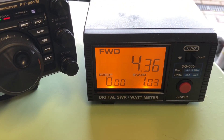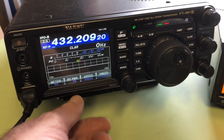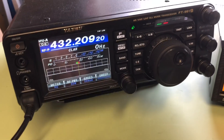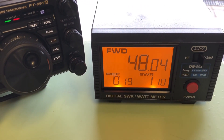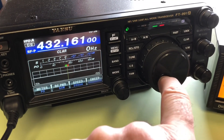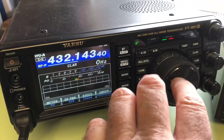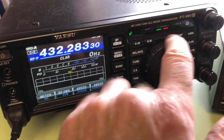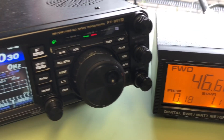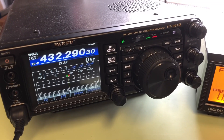We get an SWR of 1.03 near the calling frequency. Opening the power to a full 50 watts and keying up, it's still 1.1 — that's looking really good. Moving down the band we get 1.09, and moving the other way it's 1.1. So that SWR will hopefully stay the same or get better with the antenna at full height, which would already be about six metres off the ground when working portable.